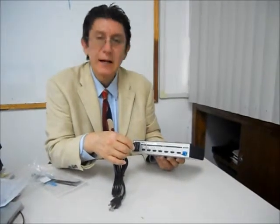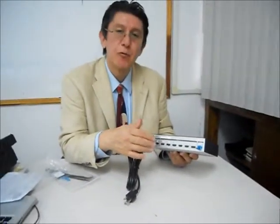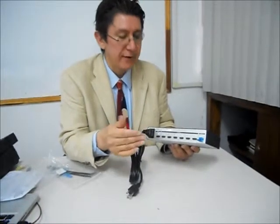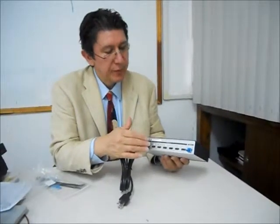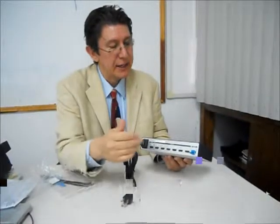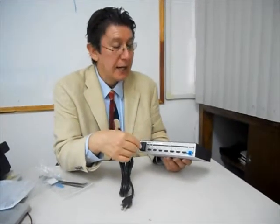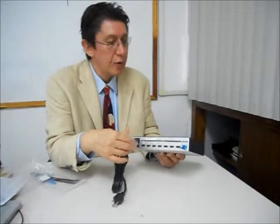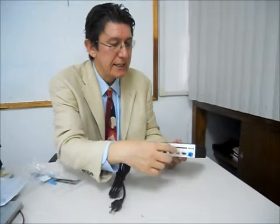It is important to remember that depending on the distance, we will need extenders through copper or fiber optic to carry the signal all the way from the source to the displays, whether those are monitors or projectors. Through the RS232 interface we can also control this equipment.